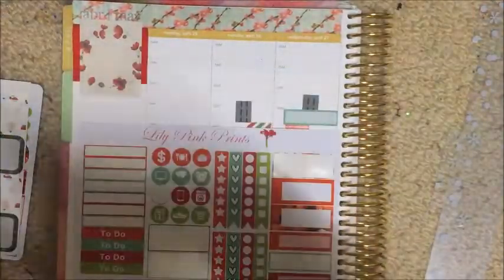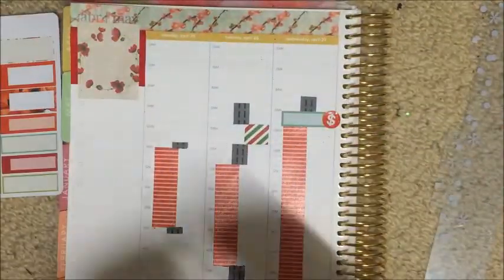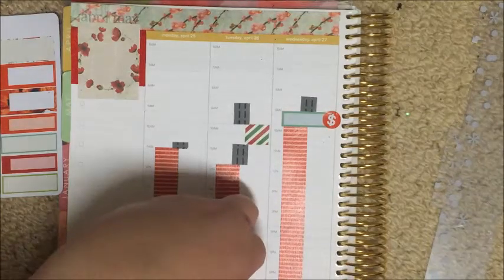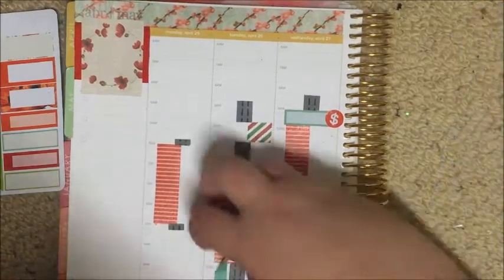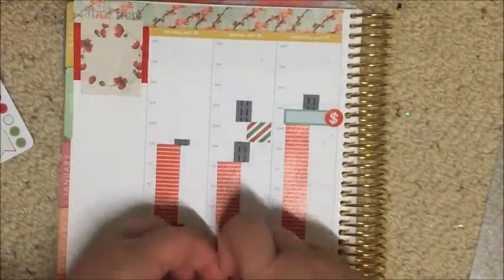I just took an appointment label from the Lily Pink Prince kit and cut it down — that's just to mark a meeting I have with my manager. I put the dollar sign there because, you know, you work to get money, so it fits.